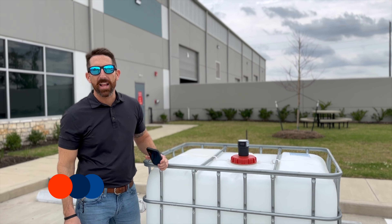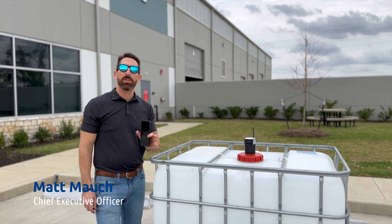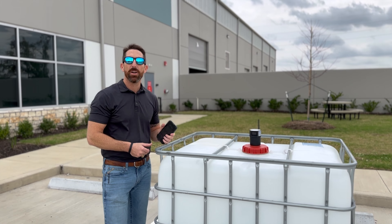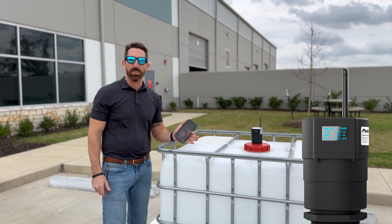Hi everyone, Matt Mock here at Pixis Lab. Today we're doing a little experiment to show the value of our LoRa technology coupled with our LSR-803L radar sensor.